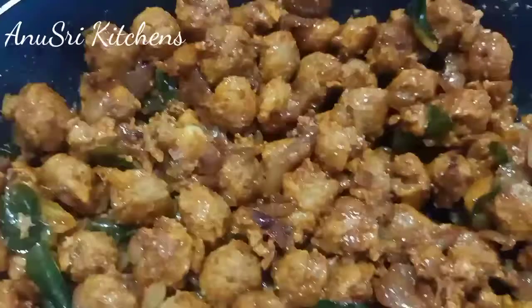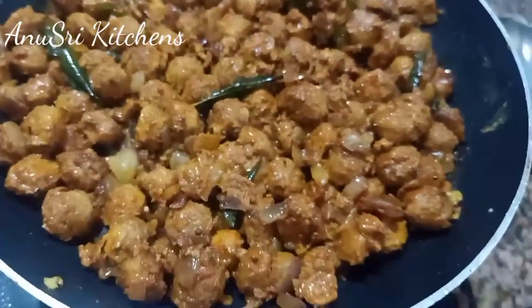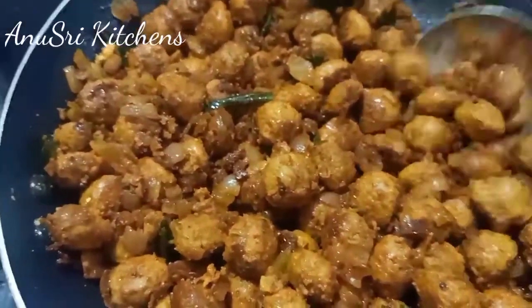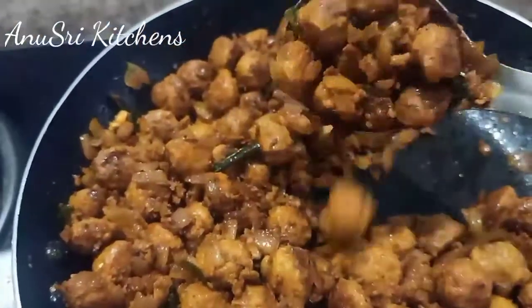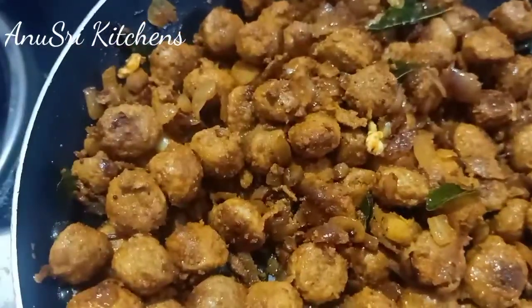I am going to mix it for about 10 minutes — 5 minutes on each side. Enjoy it!